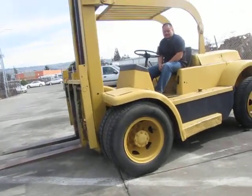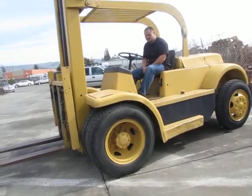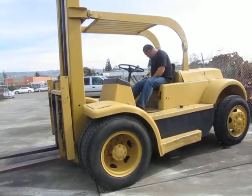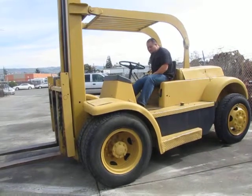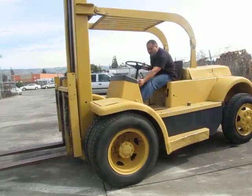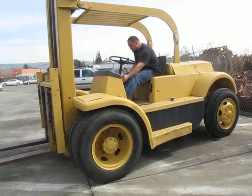So here we have a Hyster 15,000 pound forklift. I'm going to go ahead and run it for you and show you that it works. Your choke lever is back here. We already started it today so we probably don't need the choke, but in the mornings you will need some choke. And this is a manual transmission. So we'll go ahead and start it.